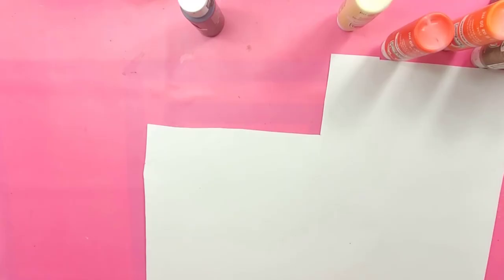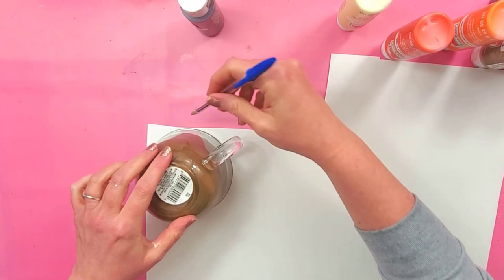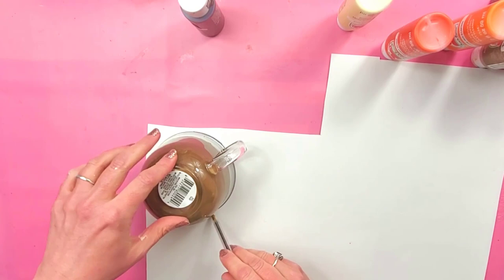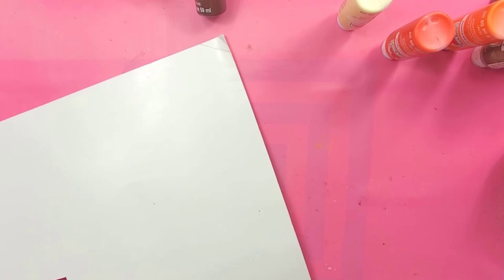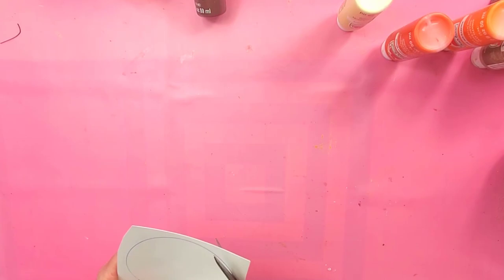Now my paint is dry. I'm just going to trace the top of my mug onto a piece of poster board or cereal box — anything that's kind of sturdy. When I cut this out I'm going to cut on the inside of the circle because I want it to fit inside of my mug. You may have to trim it down a couple of times to get it to the size that you want.